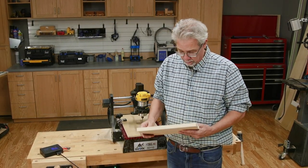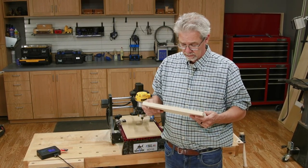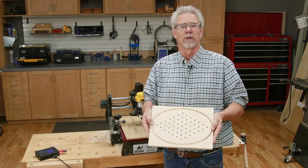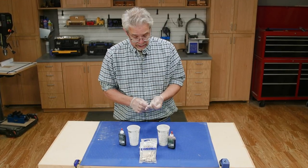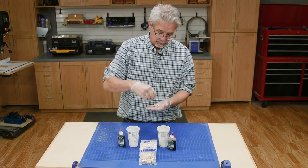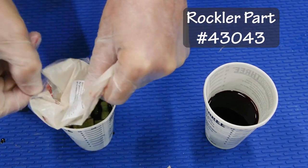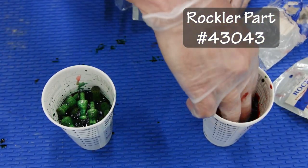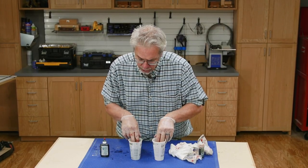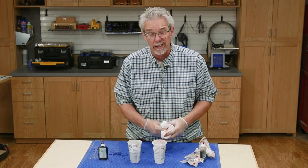Apply a finish, it's done. It's kind of a dumb game though without pegs, isn't it? Let me show you how we fix that. This game board is designed to utilize these pegs from Rockler. I just dropped them in some dye — getting some good color there. Now if only I had a rack to dry these things on.